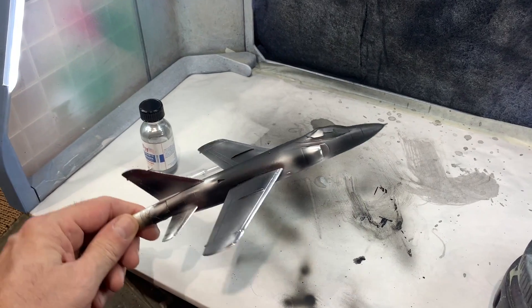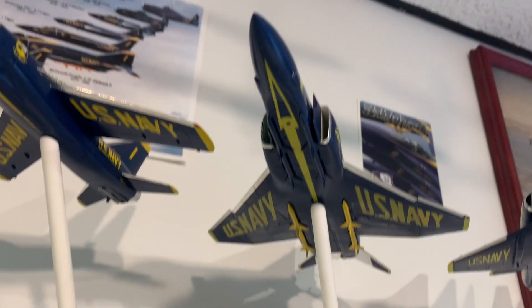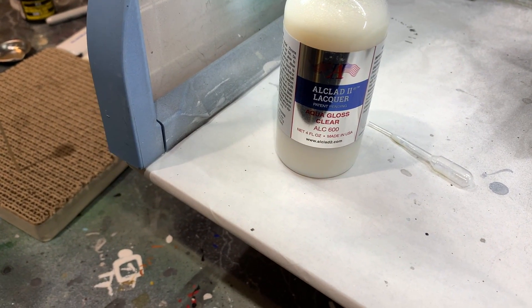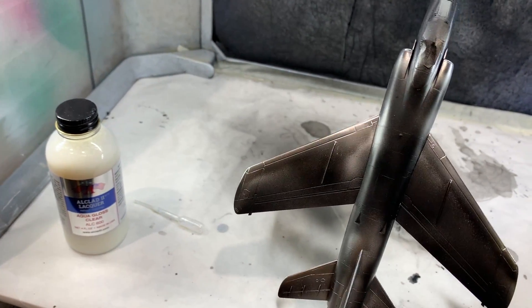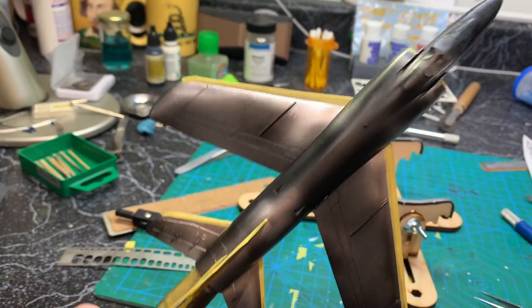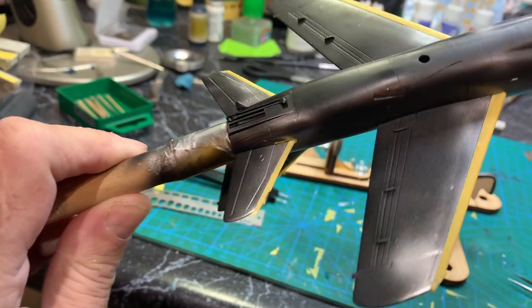Just shot all the leading edges with the Alclad chrome, and also shot that tail piece. Got those on, got the Phantom back on the shelf — tomorrow this should be dry and I'll start the next step. I hit it with the aqua gloss clear Alclad lacquer and got the shine I wanted. Now I'll let that dry overnight and hopefully tomorrow morning I can finally start masking — I think I have everything that needs to stay chrome masked.